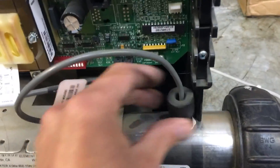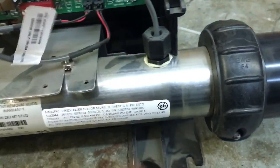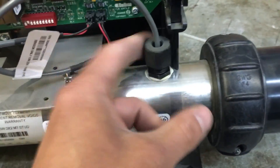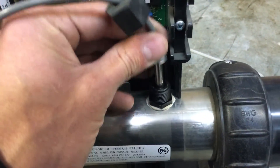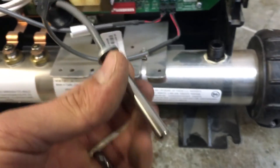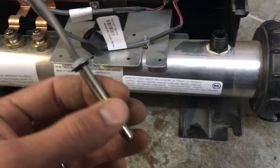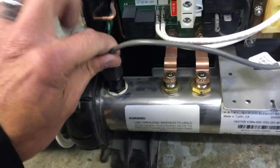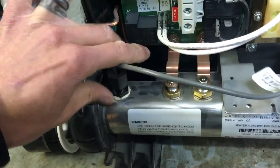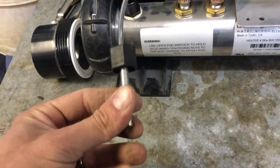These temperature probes are just compression nut fittings, so they're in a tightened state like that. We'll just loosen the nut, give the temperature probe a little wiggle, and it will come out. If you see rust, hair, or debris — anything like that on either one of these — we'll just want to clean them up and get them nice and shiny.